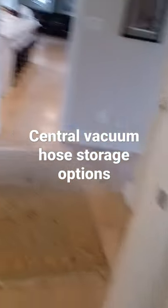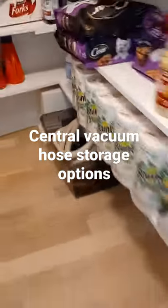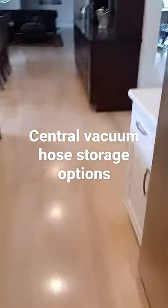Another option is to have the hose just coiled up in a bin. This works if your closet has shelving and you don't have the wall room for a hanger.